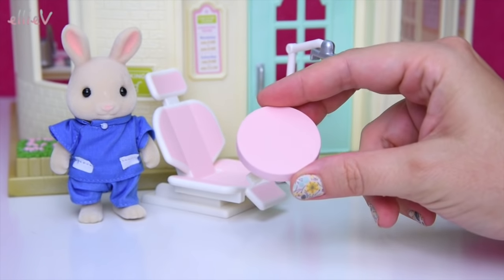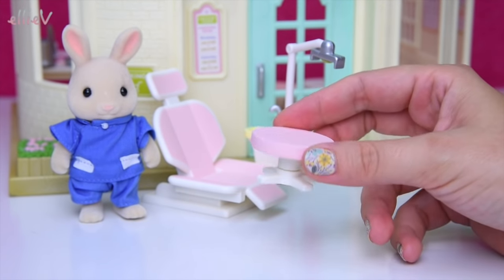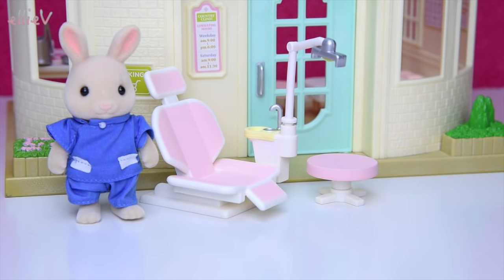What do we have next? A little swingy stool which the dentist can sit on. The dentist rabbit can sit on that — that's his chair.